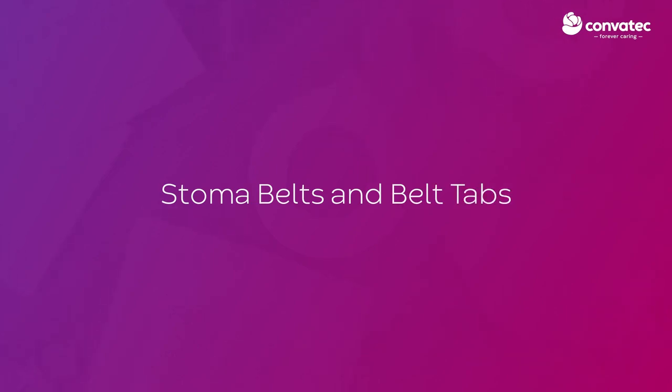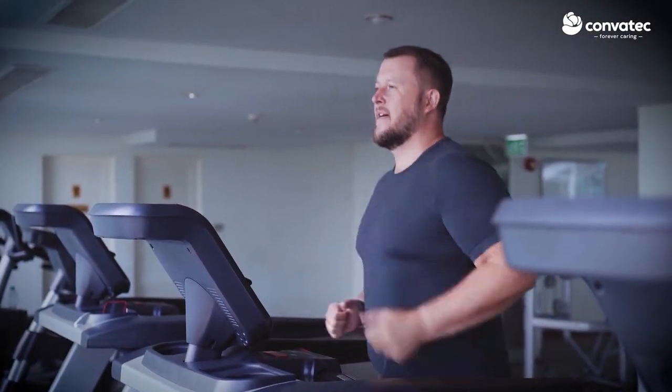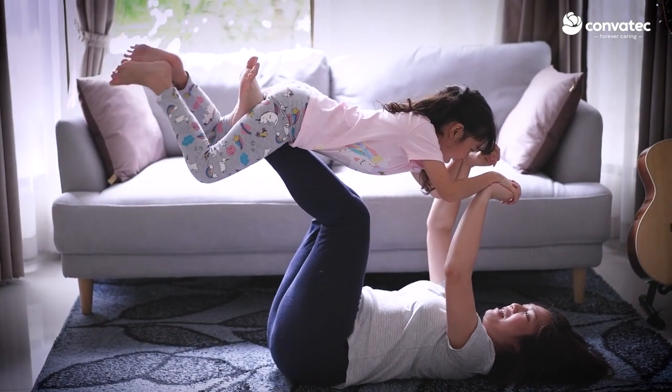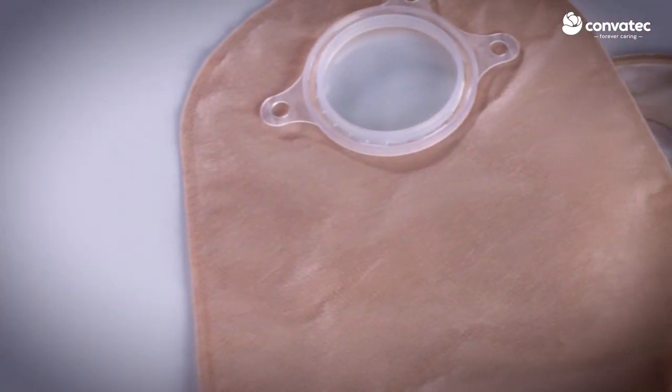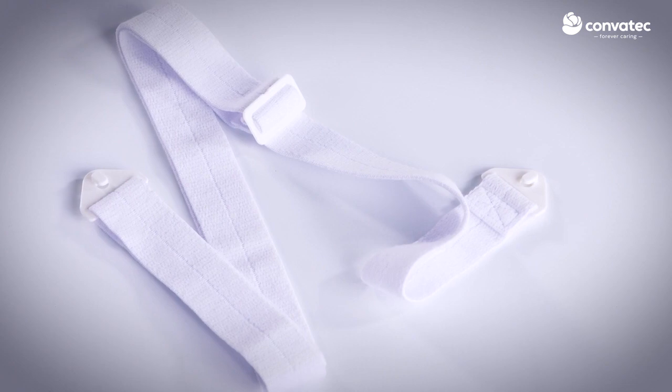A stoma appliance belt may help to stabilise your pouching system, providing additional security as you go about your daily activities. Pouching systems with belt tabs are required in order to attach a Convatec stoma belt to your pouch.